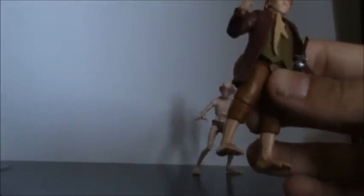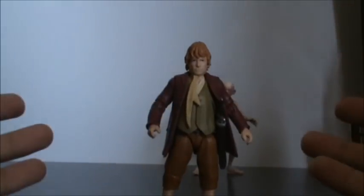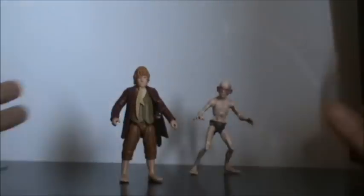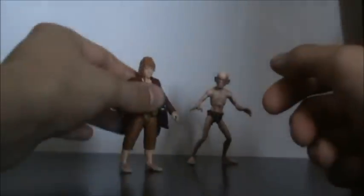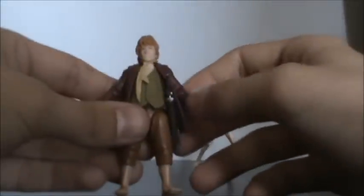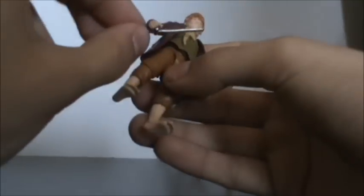He hasn't got hinged ankles — the six-inch one does, but I'm not really complaining with the three-inch. I mean, this is a tiny figure. He stands up just fine — you just place him down and he stands up, same as Gollum, same as all of them. They just stand up fine, which is fantastic. We'll put Sting back in his hands — there we go. A very cool Bilbo figure.